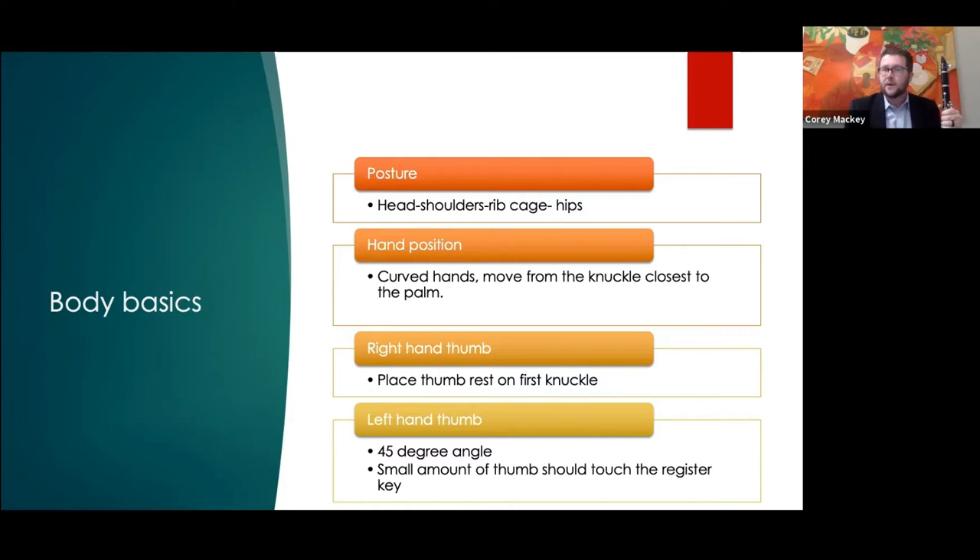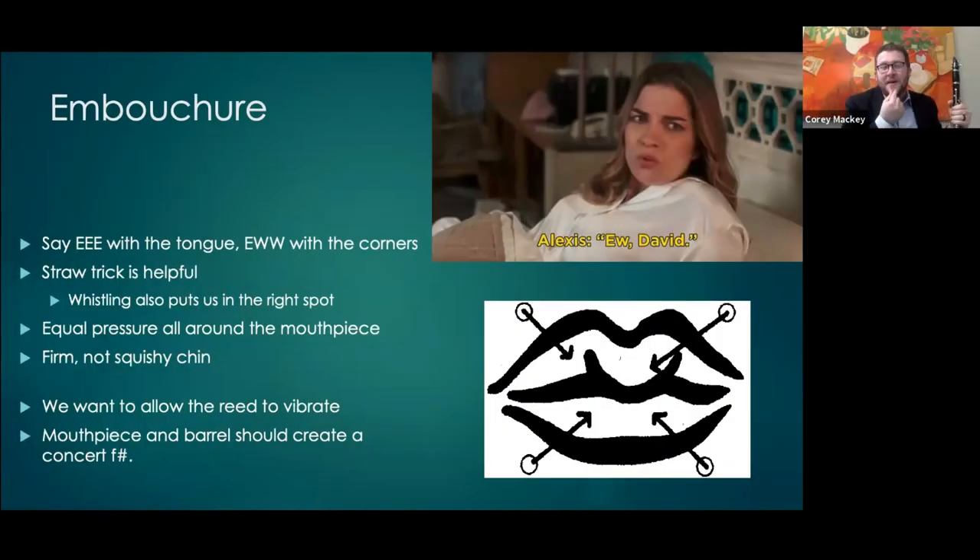For embouchure with younger students, I like to do a two-step process. First I have them say 'E' — this foreshadows what we'll talk about with voicing. Then we say 'ooh' with the corners. This allows equal pressure all the way through.